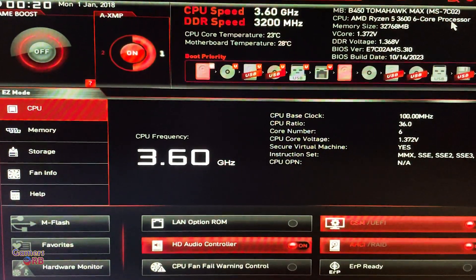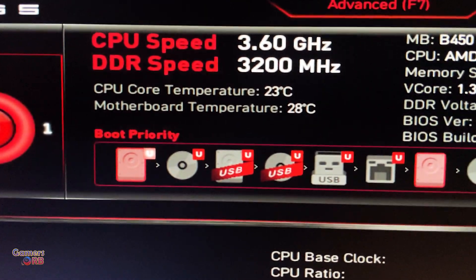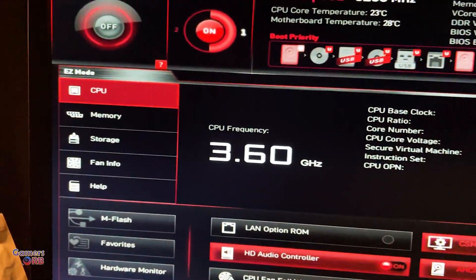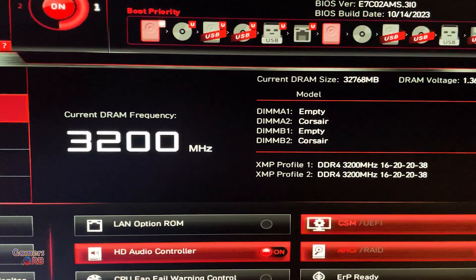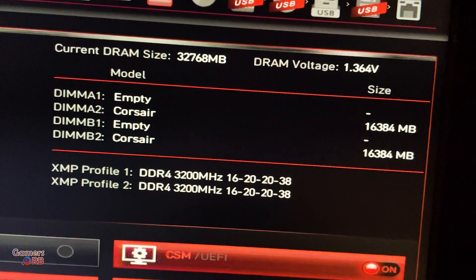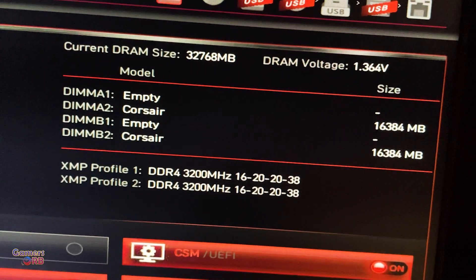We are in the BIOS again and as you can see the RAM speed is now set to the max, which is 3200 MHz. And if we go into memory, you can see 3200 MHz and the slots DIMA2 and B2.